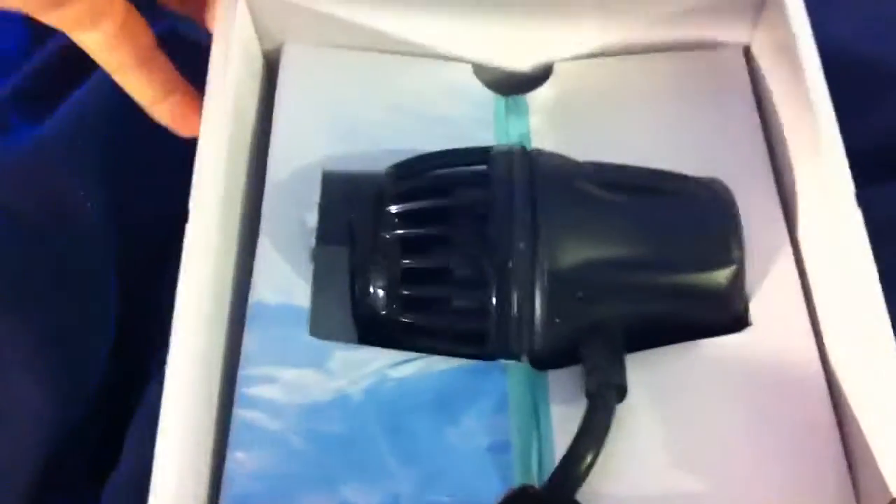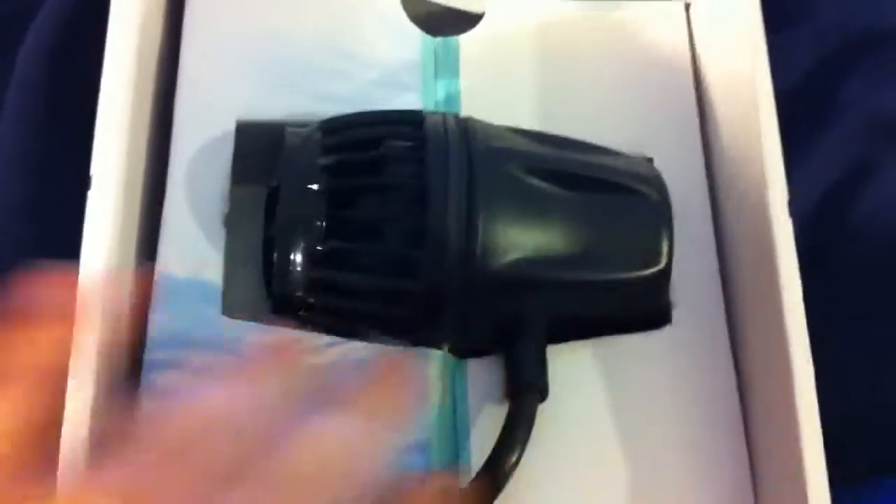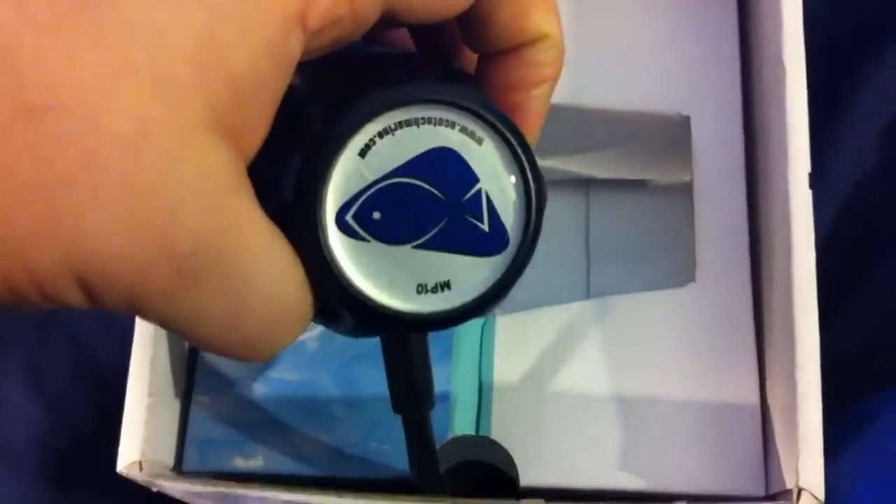There she is. This thing is pretty heavy too — I don't know if it's the packaging or the pump itself, but it is fairly heavy. Let's take the pump out. There's the pump — beautiful MP10. Let's see how the rest of this comes out.